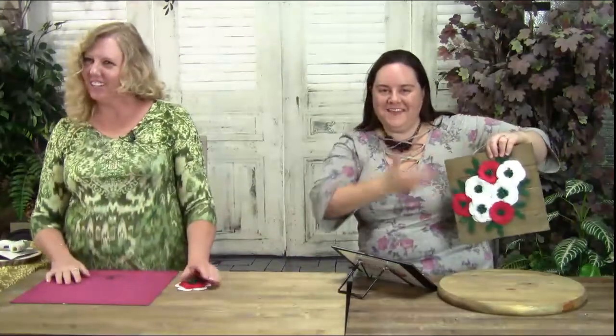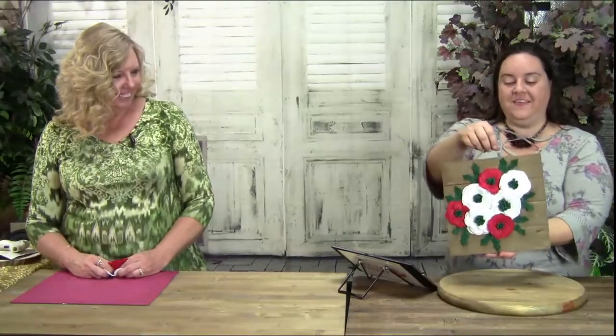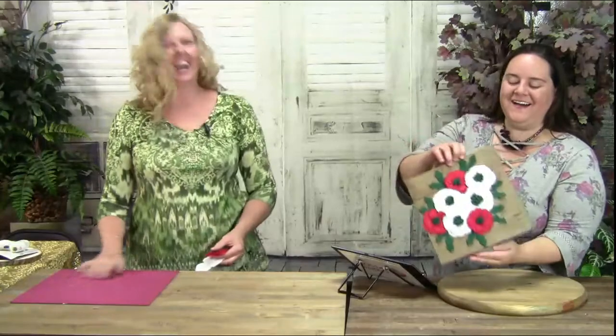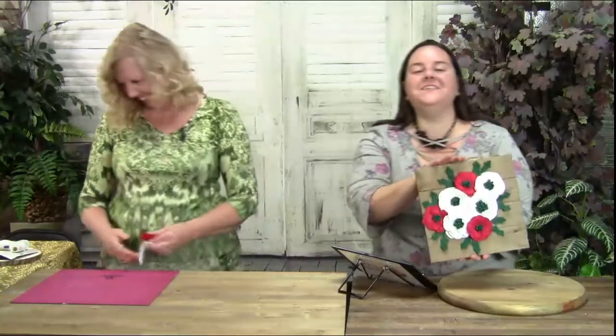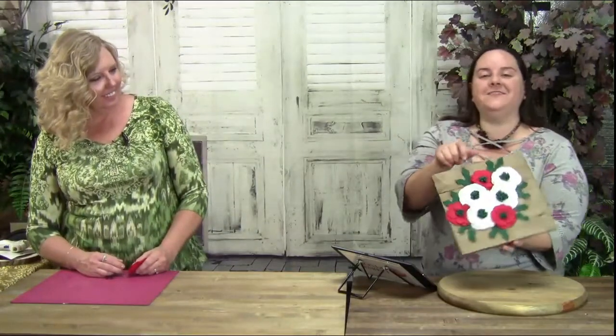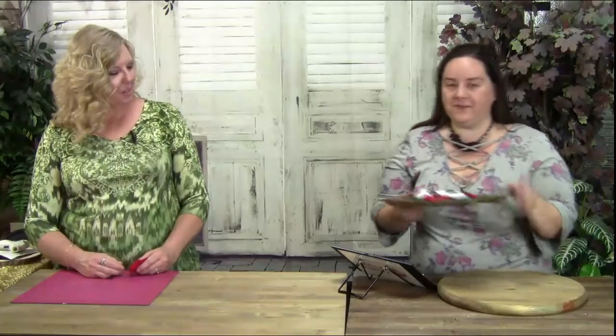Now let's announce the giveaway. A lucky person is going to receive this beautiful piece created by Shalyn herself — we'll have her sign it on the back. All you have to do is like, comment, and share in the video where you're watching, and we'll pick a lucky winner and announce that person at the very end of the show today.